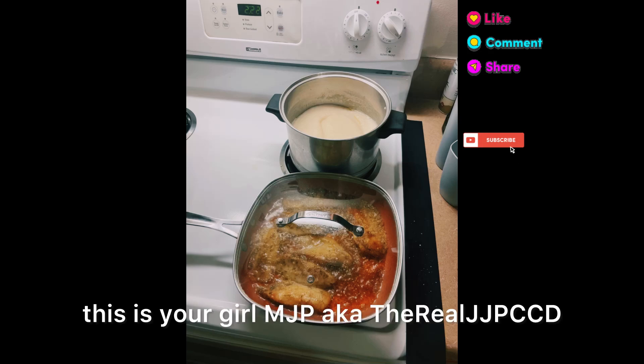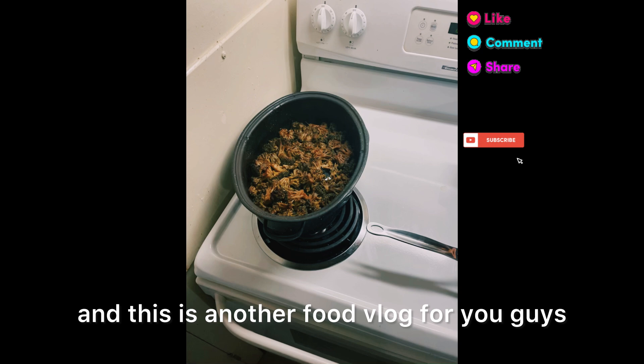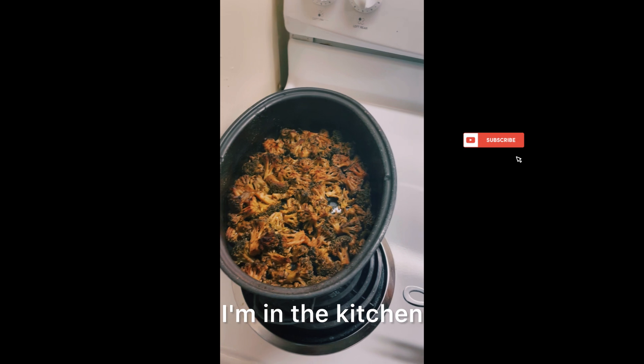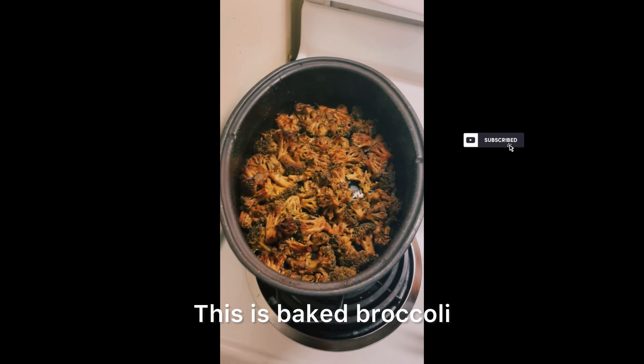Hey now, this is your girl MJP aka the real JJP CCD, and this is another food blog for you guys. I hope you enjoy, stay tuned, leave your comments. I'm in the kitchen — this is baked broccoli.